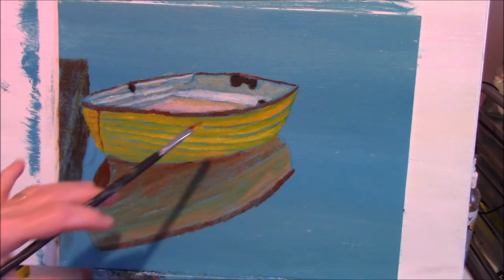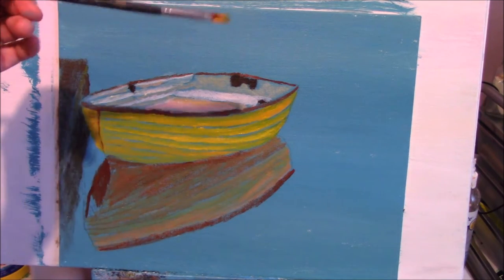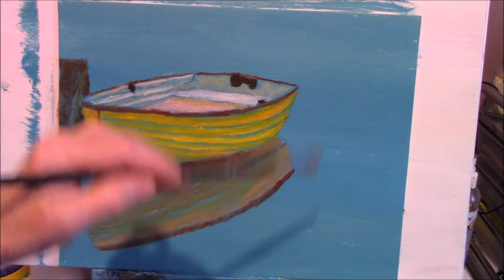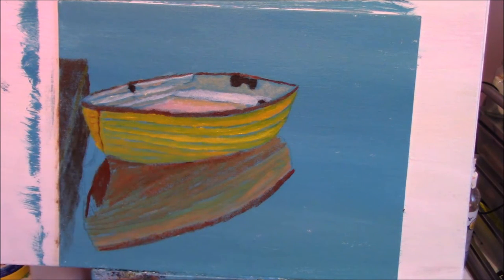The yellow we put on has a greenish tint because yellow and blue makes green. So if you've got a blue background and you're painting over it with yellow, it's going to turn green — that's the way colors work. We'll just keep adding layers until we get that color, because it is kind of a greenish-yellow in the picture. It's probably because the blue is surrounding it.